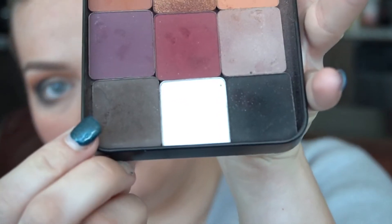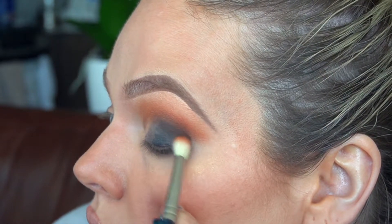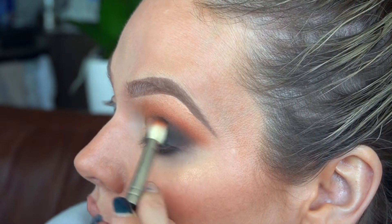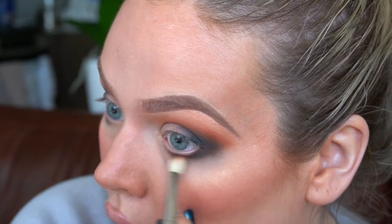Going back in with the MAC 217 brush — I'm going to use this cool-tone brown shade from Make Up For Ever. I don't know what these shades are called because they all have numbers and I can't be bothered to pull them out of the pan. I'm going to pop that into the very outer corner of the crease and under the lower lash line, just on top of where we put that pencil.